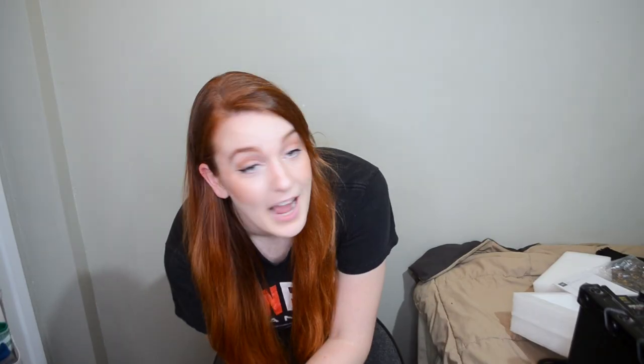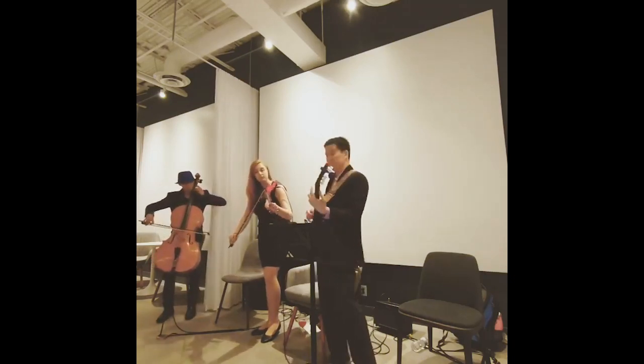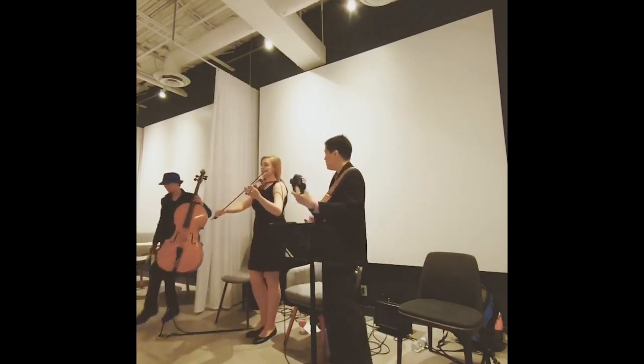I saw it and I was a bit skeptical because it was so small. I thought, oh no, this is going to sound terrible, this is going to sound nasally. And the very fancy and very smart guitar player, Martin, was like, don't worry, I got you. Actually, here's a video clip of us. So beautiful.